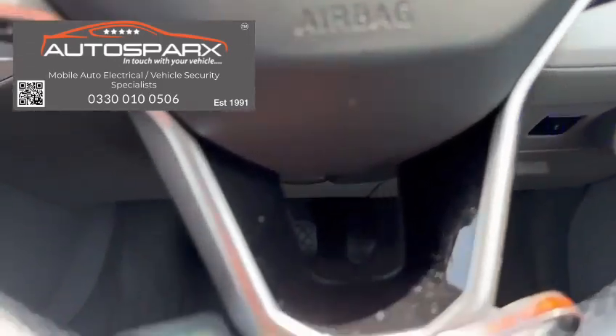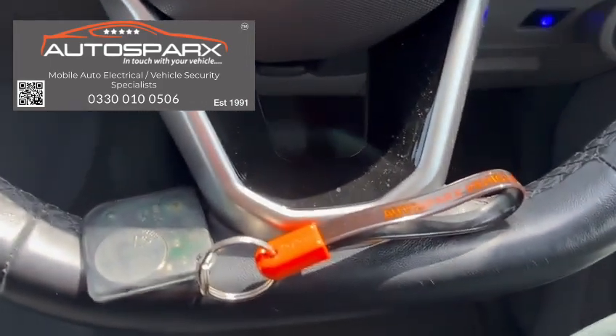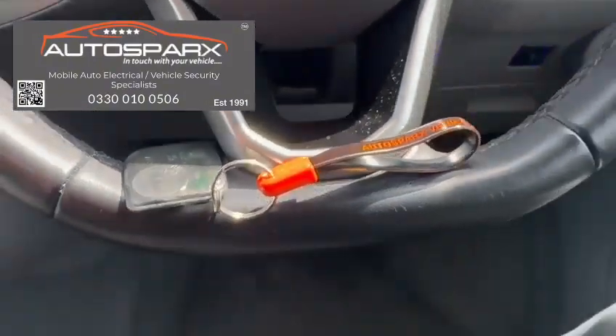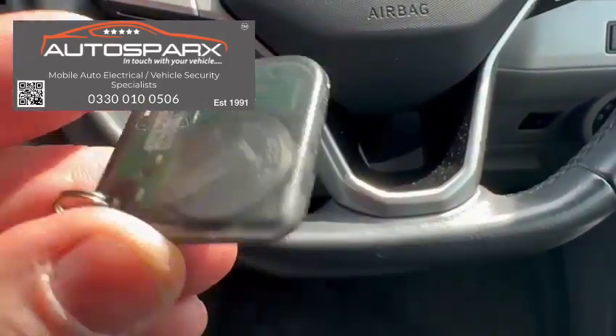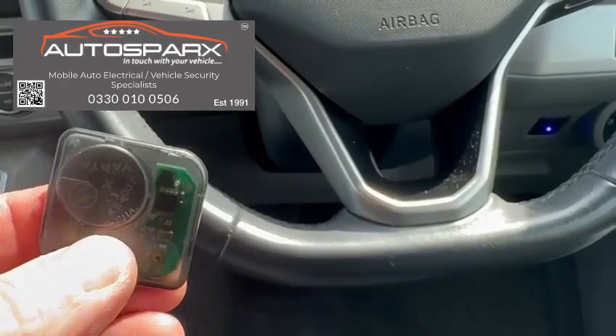The immobiliser is deactivated when the transponder tag comes into range — there's your transponder tag there. I've turned it off at the moment for demonstration purposes, but it's quite easy to turn on or off. Normally you'd leave it switched on all the time, so when you get in and out of your vehicle it just starts as normal.